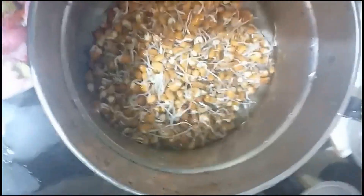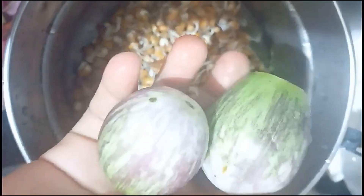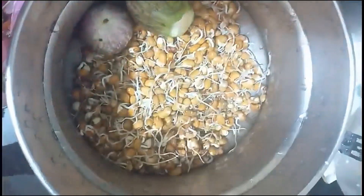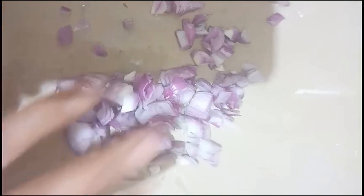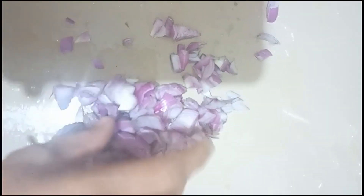Hello friends. In this recipe, we will cut the paste. A tomato will be cut for this recipe. The thickness is nice.